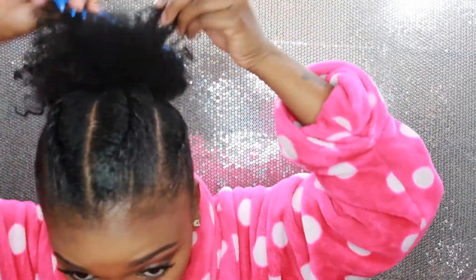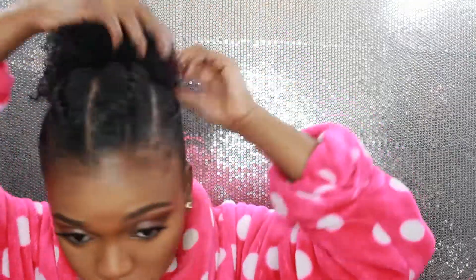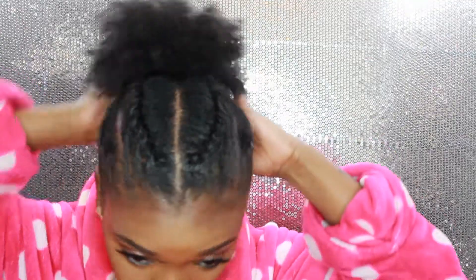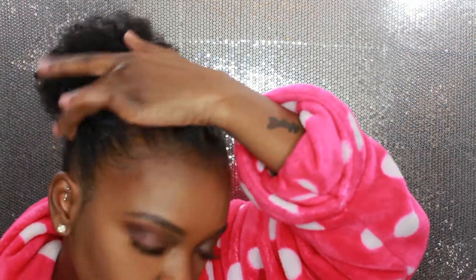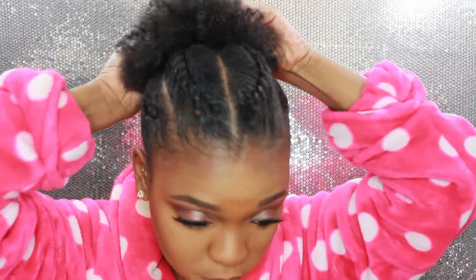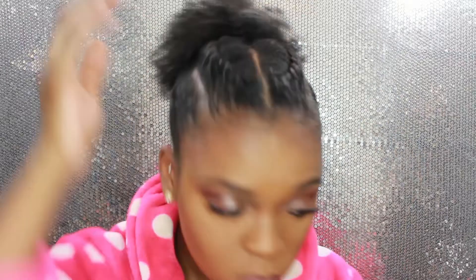I didn't record the final step to this look — I thought my camera was on, but I apologize. Basically, I took the bottom half and put it into a ponytail, then pulled back the top half into that same ponytail, creating a two-in-one ponytail so my hair looks bigger and fuller rather than just being in one ponytail. Don't forget your baby hairs! I do spray the Dark and Lovely natural hair non-shrinkage spray. This is what my hair looks like — if you want me to redo this look, let me know. Thank you for watching, please subscribe, comment below, and I will see you all later!